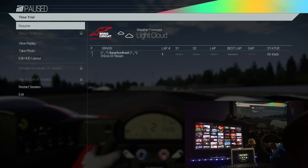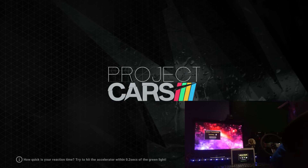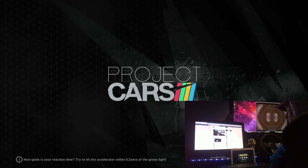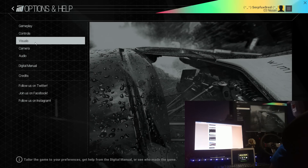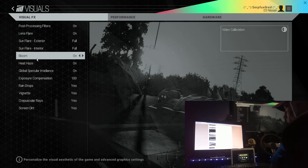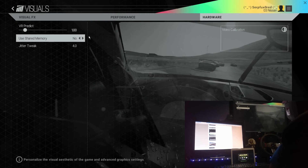I think there's something else I need to do first, so I'll exit that. I believe I need to change some settings within the game — back into the game, go to Options, Visuals, click the Hardware tab, and set 'Use Shared Memory' to Yes.